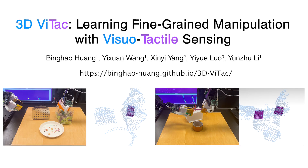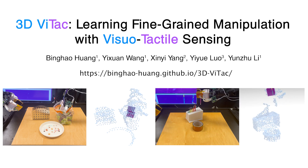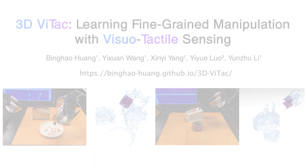We open-source code and tactile hardware tutorials. If you have any questions, please feel free to send us an email. Thank you for your attention.